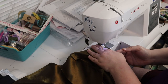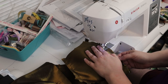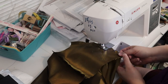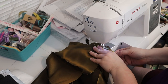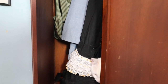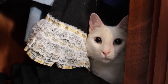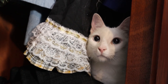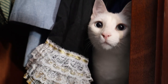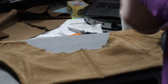I continued assembling the lining. Lucius was working very hard too — he was very interested in the fuzzy mic cover on top of my camera. I ironed the collar next.